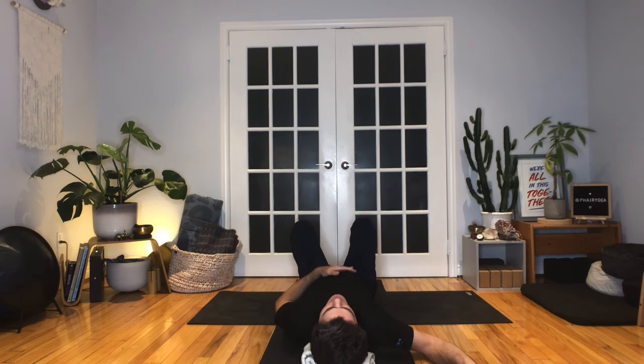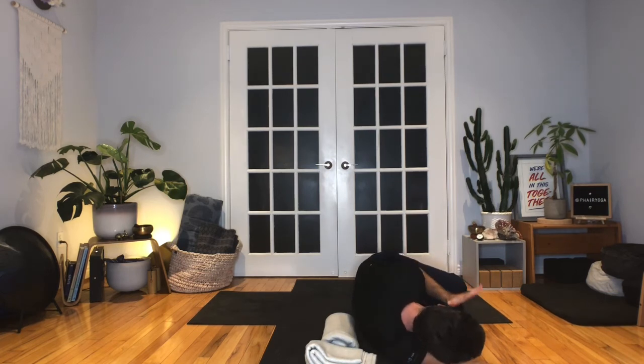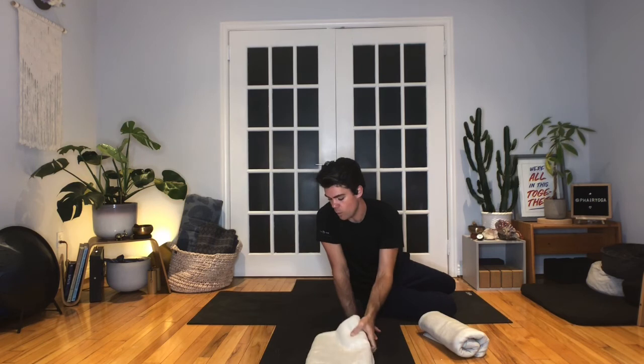Last few breaths — in through the nose, out through the nose. When it's time to release, do it slowly by bending the knees, soles of the feet to the floor. Take the left hand to your belly and then roll to the right. Roll off your props into a prone position lying on your side. Push into the left palm and sit all the way up. Move the blankets off to the side — one on the left and one on the right so we can access them if we need. Keep them folded. Lie back down — now we have no props underneath us, just lying flat on the back.